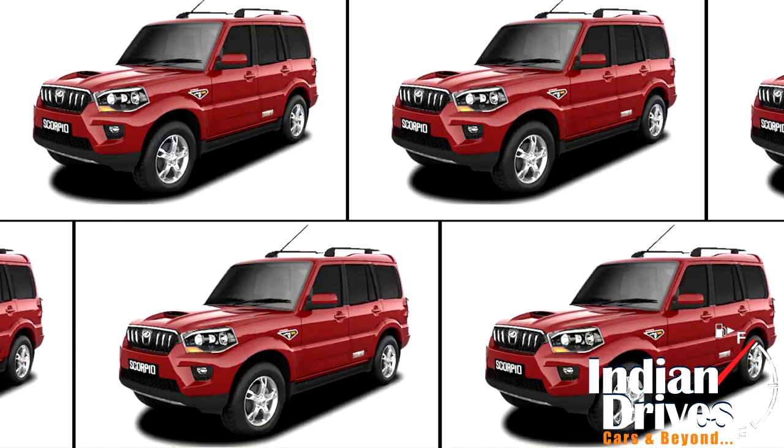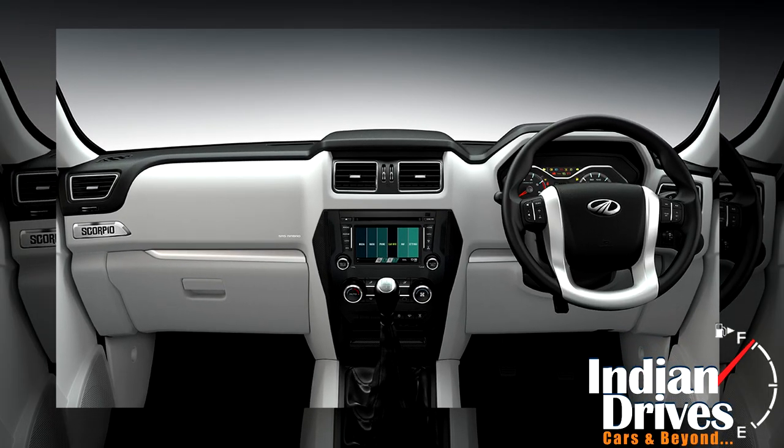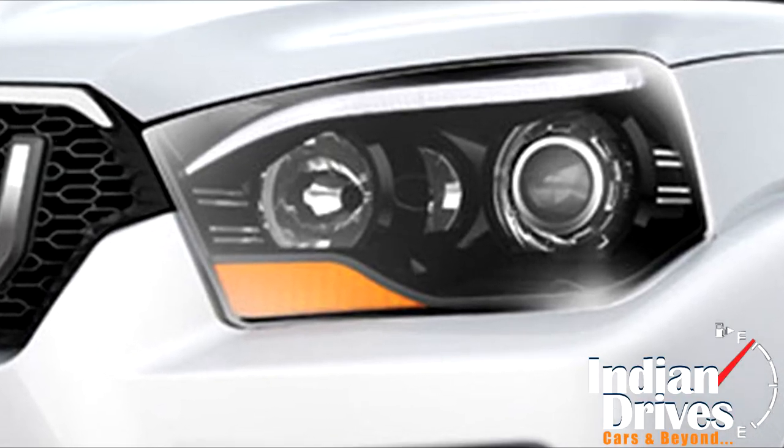Reportedly dubbed as S4 Plus, it has been rolled out inclusive of dual front airbags, warning and panic brake indication, ABS with EBD, seat belt reminder, and follow-me-home headlamps as standard.